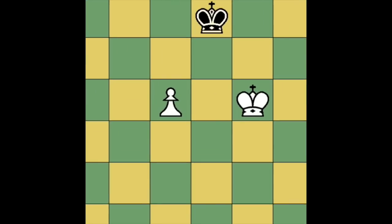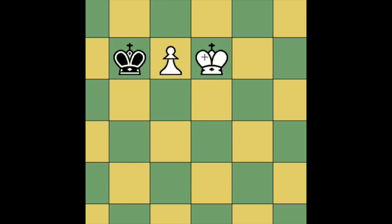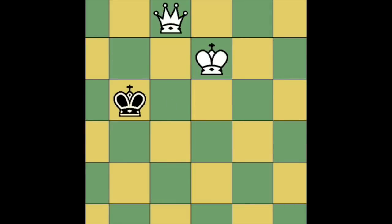In this position, white has sufficient material to checkmate. He can win the game by moving his king to e6. The black king might move to d8 and now white wins by squeezing the king out. The black king only has one move. The white king moves to e7 to guard the queening square and white has a queen and will easily win the game. So as long as there's a pawn on the board there is sufficient material to give checkmate.